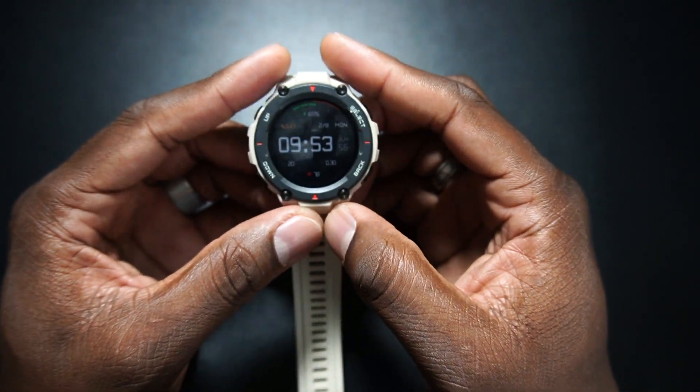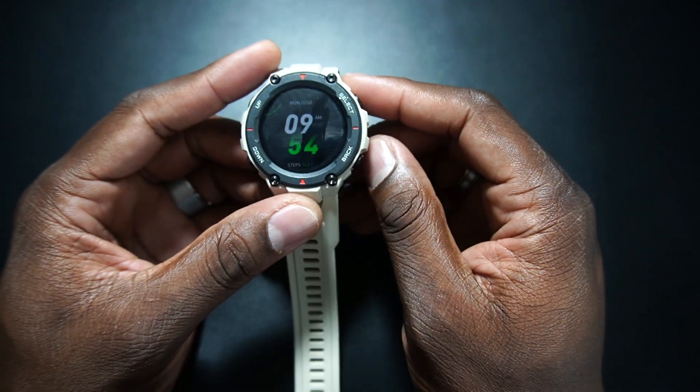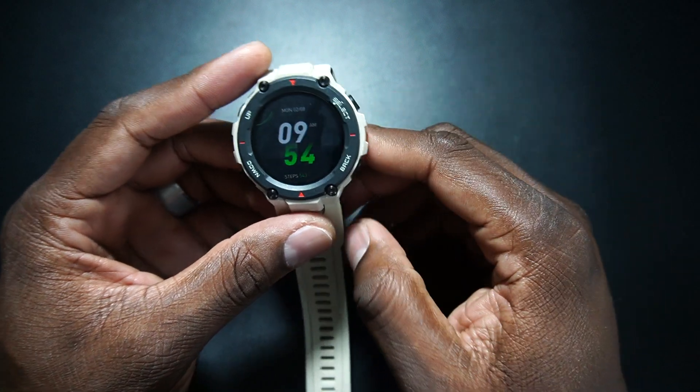Alright guys, welcome back to another video. It's your man Jay. So today we're going to be doing a review of the Amazfit T-Rex. Currently this is $139 on the website. Check the link in the description. No kickbacks or anything from me — just sharing the information with you so you can make your own choice of whether or not you want to grab this one.